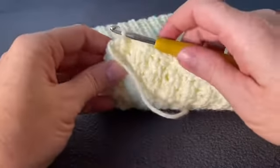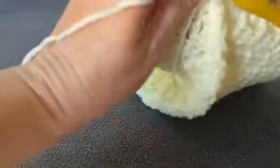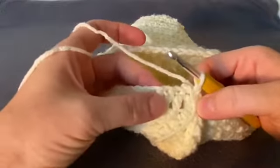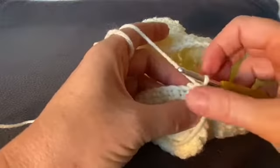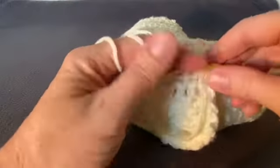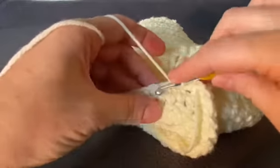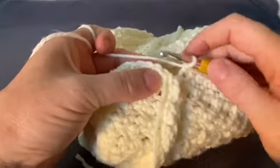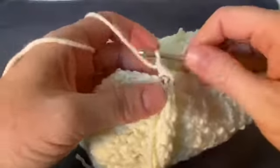Now that you've closed up that seam, chain one. Going all the way around — here's our starting chain — just do regular single crochets all the way around, working on the other side of that starting chain you began with. When you get back to the start, find the chain one you started this round with and close with a slip stitch. Chain one again, and now we're going to begin our decrease round.